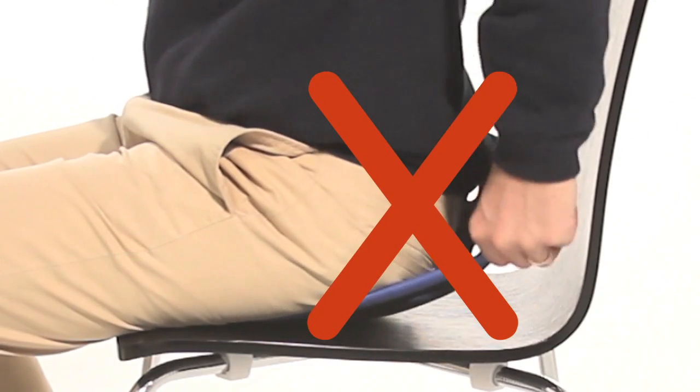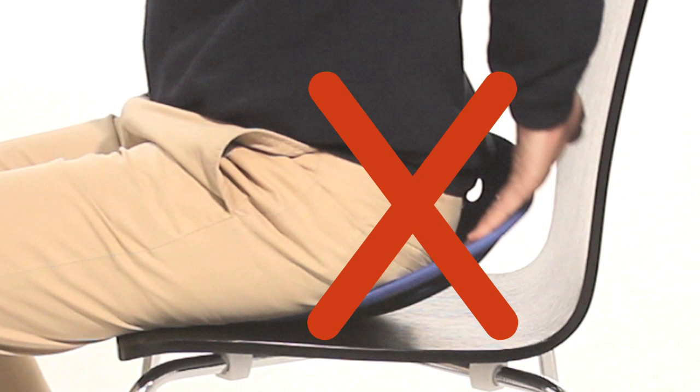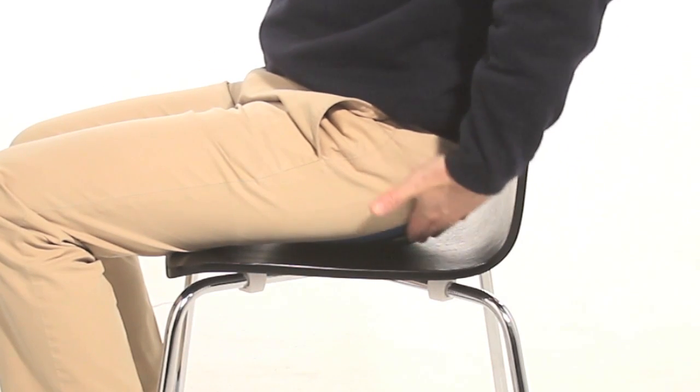Now make sure the BackJoy is all the way underneath you and there's no space between you and the BackJoy. If it looks like this and you can put your hand between you and the BackJoy, you're basically just sitting on a hard piece of plastic. Now when you're sitting on your BackJoy properly, you'll notice that there's a space between you and the seat. Take your hands and put them underneath you and feel that space. You'll know exactly what I mean.